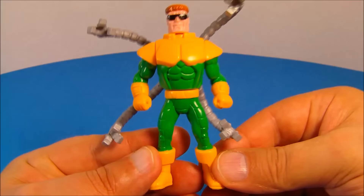Either way, this guy looks awesome. Next up at number four is the Spider-Man Web Runner vehicle. This is kind of cool. I really like this.